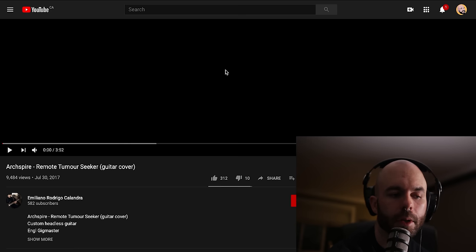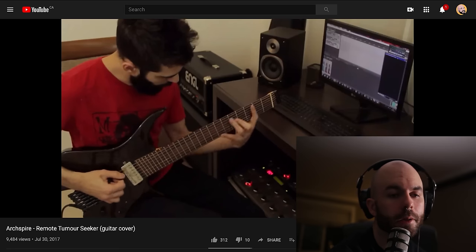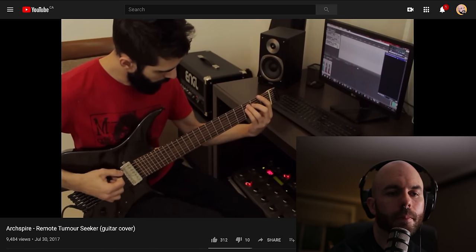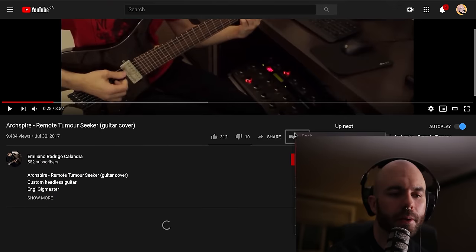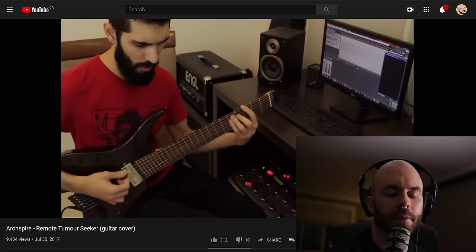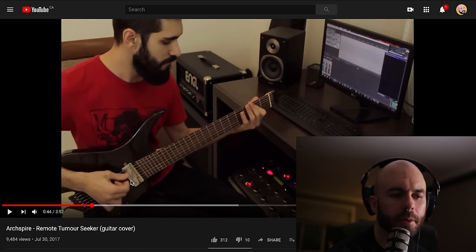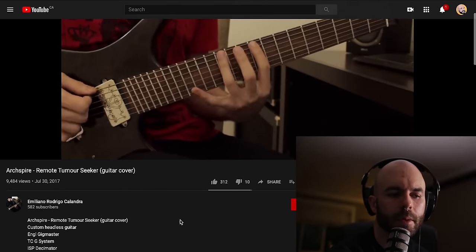Up next we have Emiliano Rodrigo Calandra, and he's going to do the song Remote Tumor Seeker from our most recent album. Oh my God, he's playing it differently, but it looks just as hard if not harder. You'll notice he's playing through Winamp — everybody remember Winamp? It's like an MP3 player. He's playing on what looks to be a headless guitar — it might be a Strandberg, but at the same time not. Custom headless guitar.